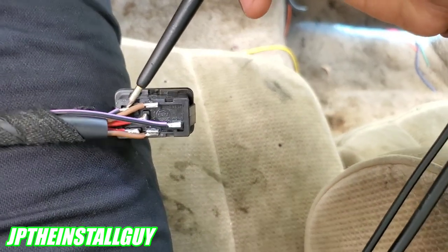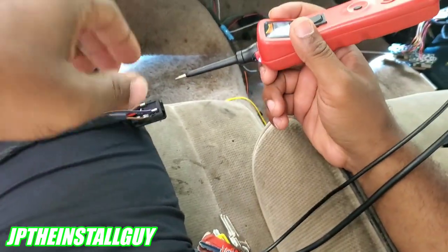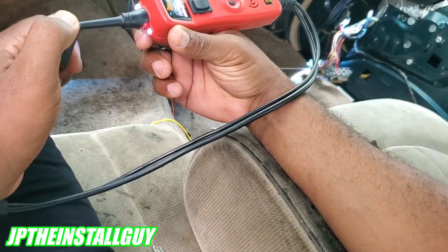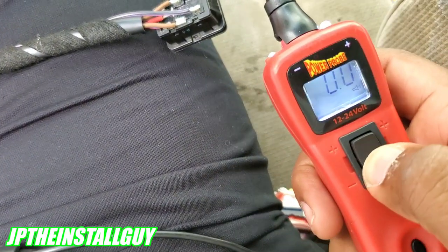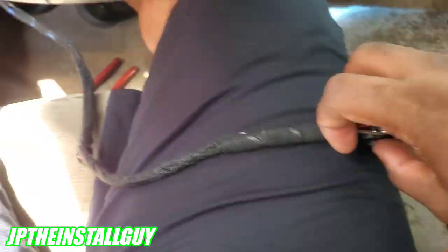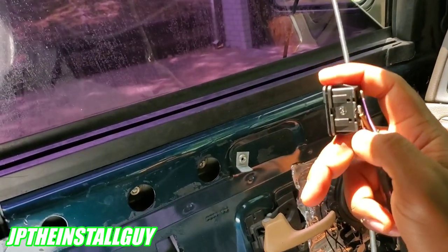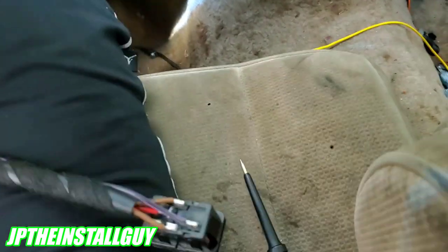The purple wires are going to go to ground until I actually hit that button. So now let me touch that top one — you see how it cut out? The reason it went from that noise to nothing is because when we press that button it was shooting 12 volts to this wire and then my window went up. Now pressing down shoots 12 volts to that purple-with-black wire at the bottom and lets it go down.